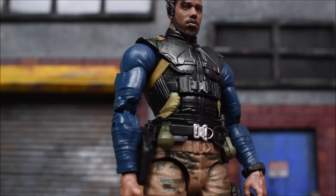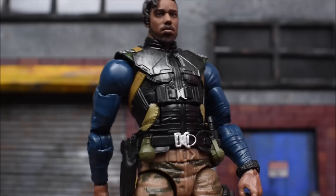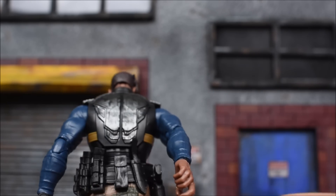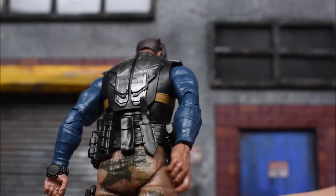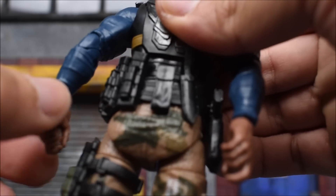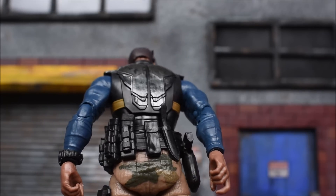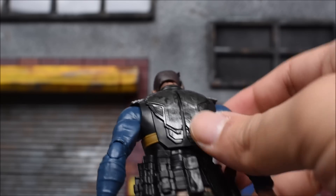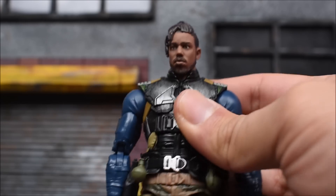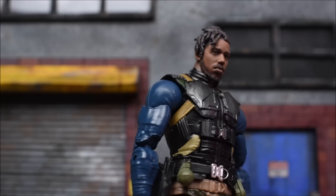Taking a closer look at the figure, he does come with a molded-on pistol on his side hip, molded-on grenades on the other side, extra magazines for his rifle, and a molded-on knife on the back. I'm not a big fan of the molded-on stuff, especially when it comes to a knife and a gun. They could have easily made a holster for the gun he already comes with, or given him a removable knife with a holster — that's been done before. Overall though, the look is great and it looks just like the character in the movie.